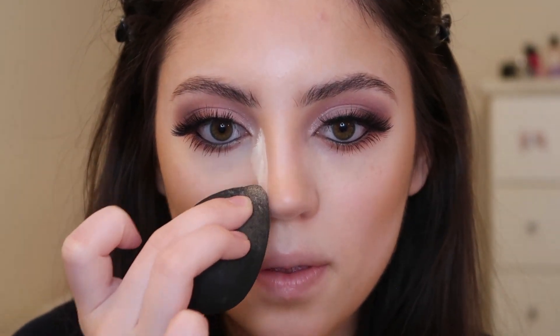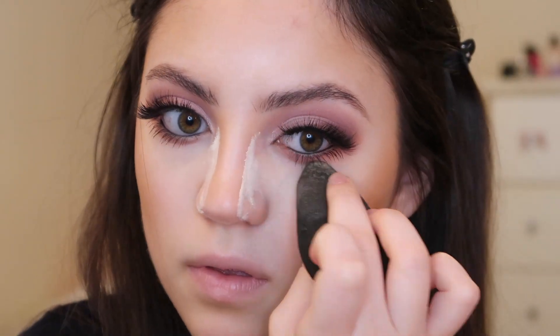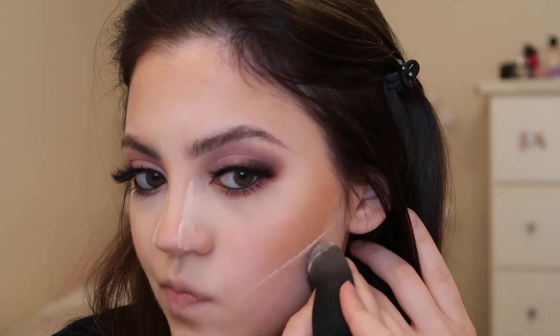Now moving on to the face makeup. I'm going in with my Kylie Cosmetics bronzer in the shade Tequila Tan, placing it below my cheekbones, on my forehead, and along my jawline. Once that's applied, I'm going in with my Kylie Cosmetics translucent powder on a damp beauty blender to clean up that contour — dragging it along the bridge of my nose, under my eyes, and below the contour on my cheekbones. Then I'm dusting off all that excess powder from my face.